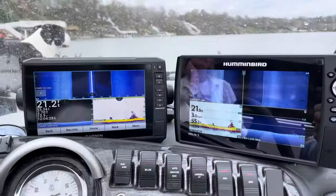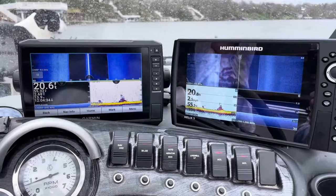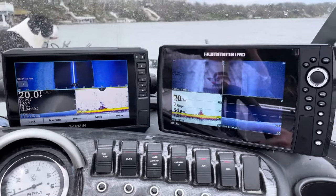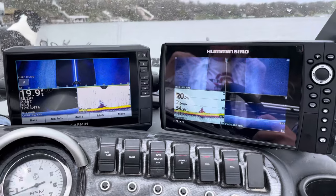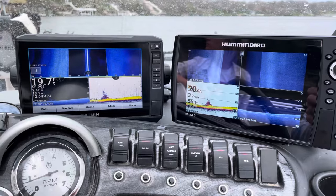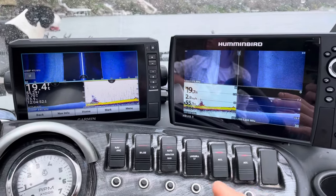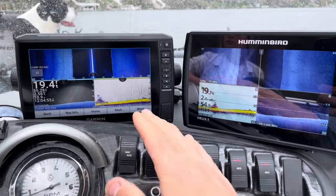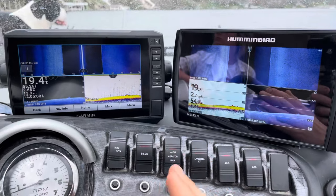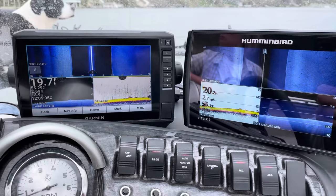What I chose to run is a Garmin Echo Map UHD 93sv along with a Humminbird 9 Mega Side Imaging Plus. People talk about having interference with different transducers — I have these mounted right next to each other, and as you can see on the 2D on the Garmin, there is a slight amount of interference, but I also run my gain high on that one. With the side and down, you just need to run different frequencies.